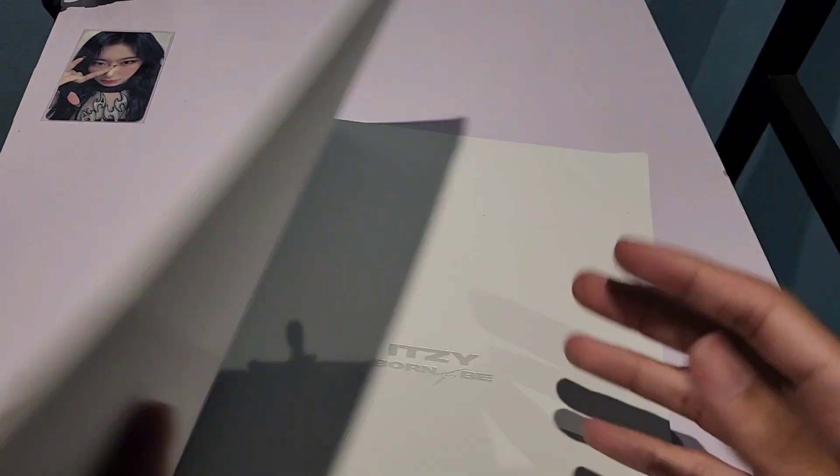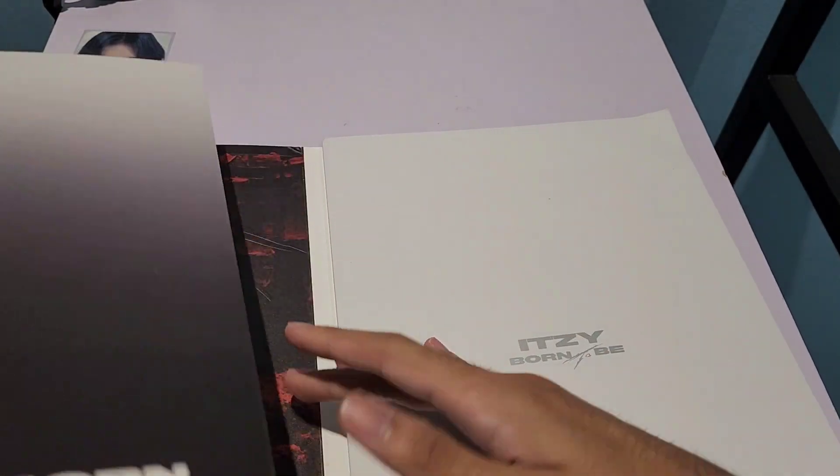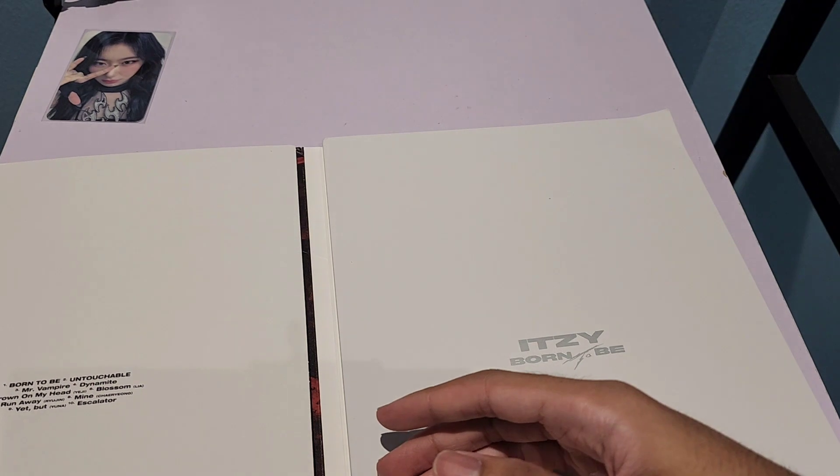I'm going to take a look at all the other stuff later on. And let's see — the album. There's also some other stuff, so we're going to take a look at it later on.